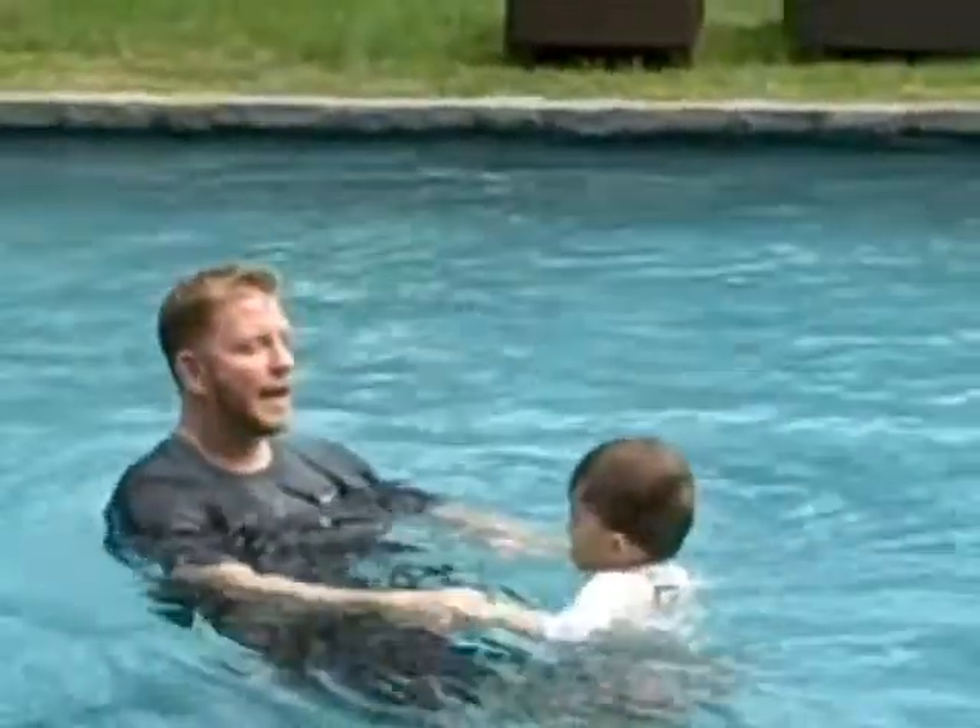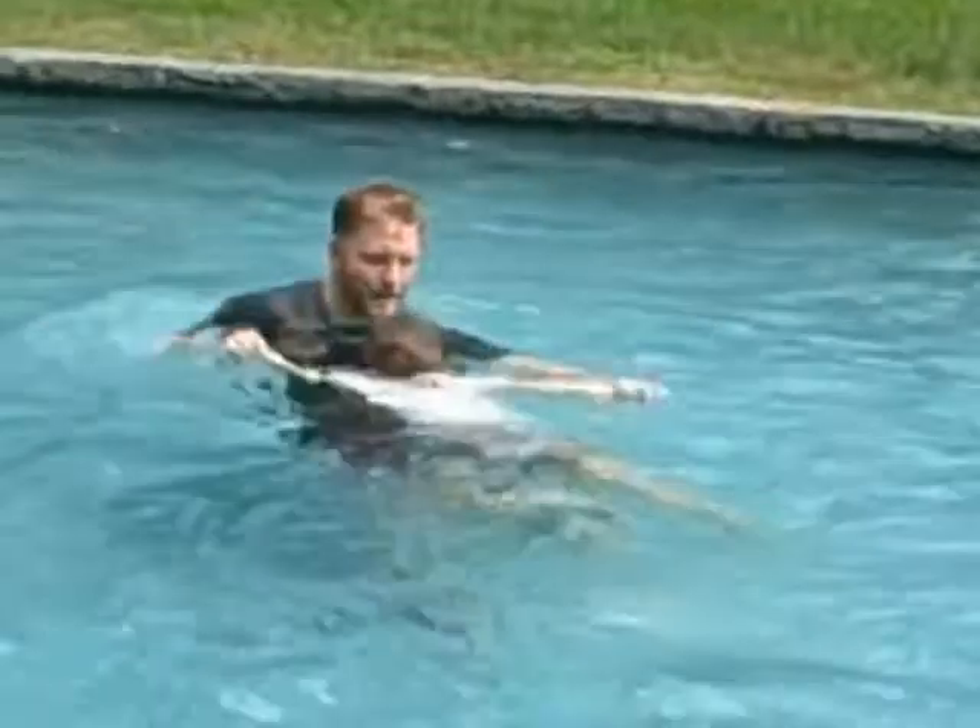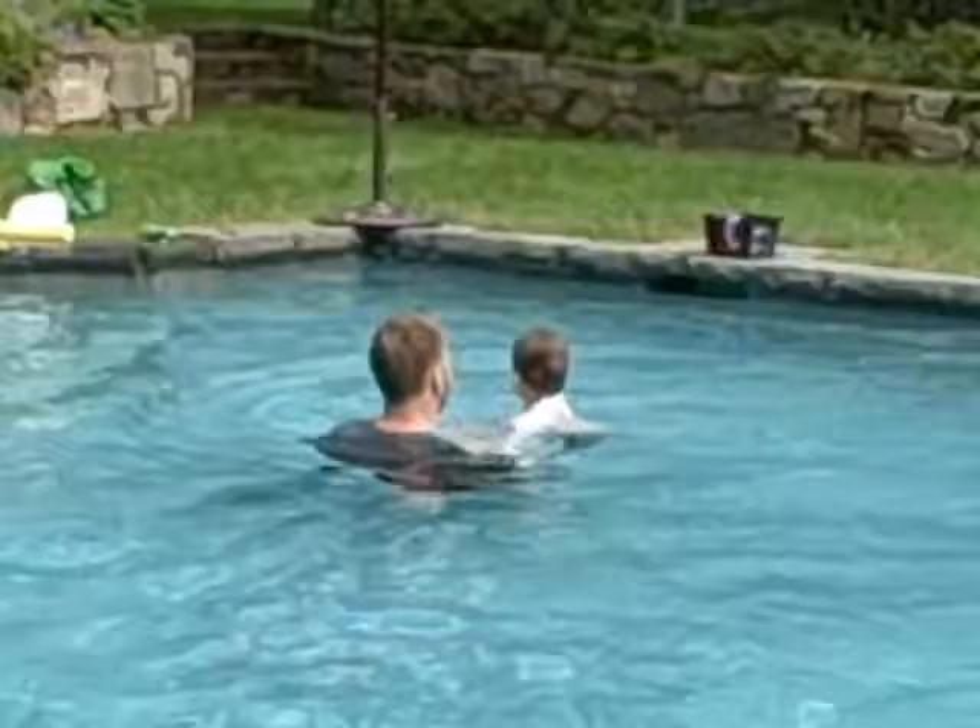And one more time. Ready? And go. Eyes in. Four. Good. Very good, buddy.